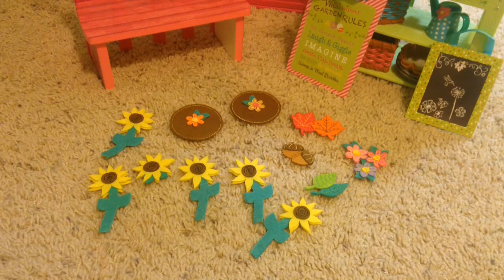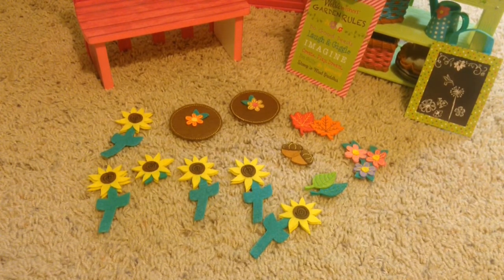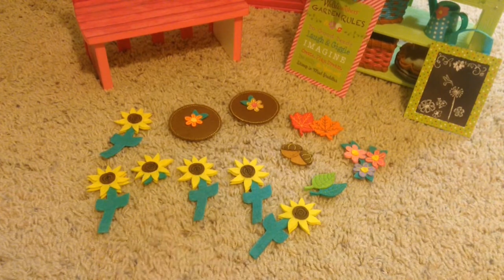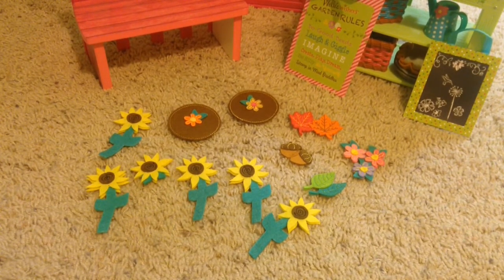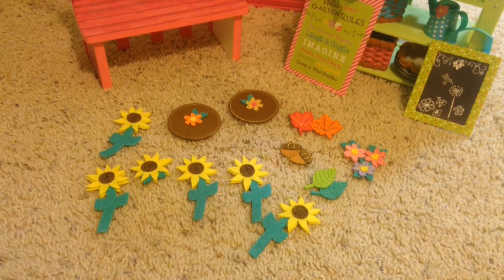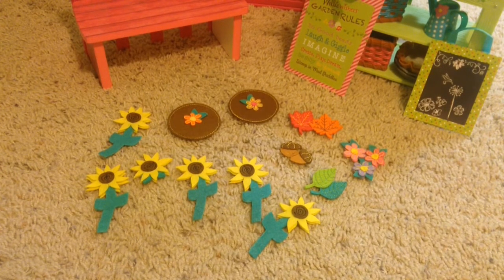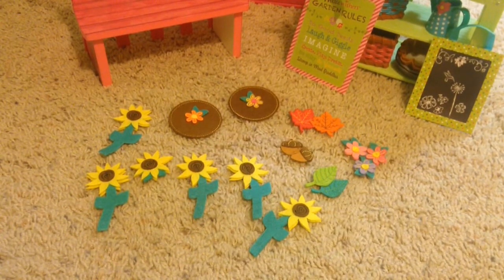These are the extra things you can put in your mud pies. We have six sunflowers but one doesn't have a stem. Then we have two acorns, two green leaves, one orange and one red leaf, a bundle of flowers, and what I think are more pie crusts that go on top of the pie after you're done.